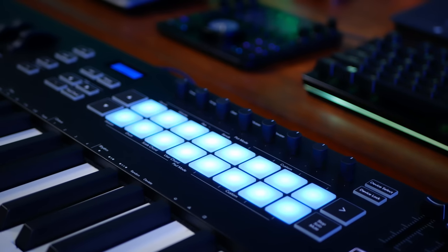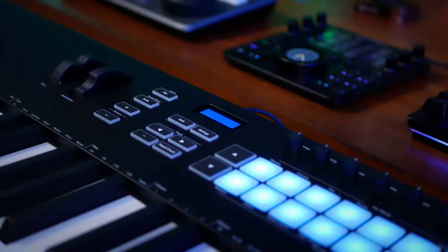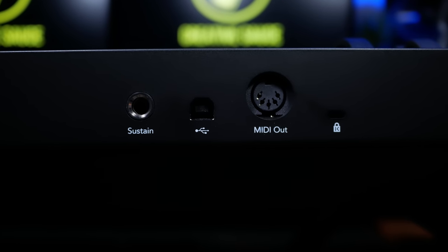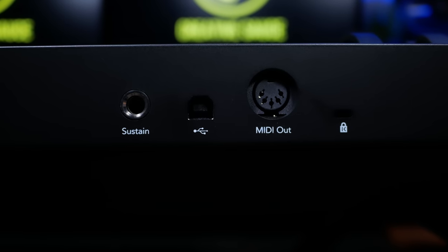Above these we see eight multi-function pots, and to the left we see a number of buttons used to change settings, a display, and pitch and modulation wheels. At the rear we see connections for a sustain pedal, a MIDI out, and the whole thing is powered and connected to your computer via USB.